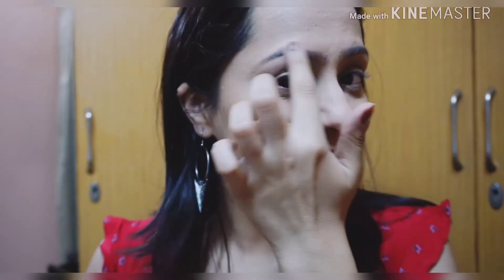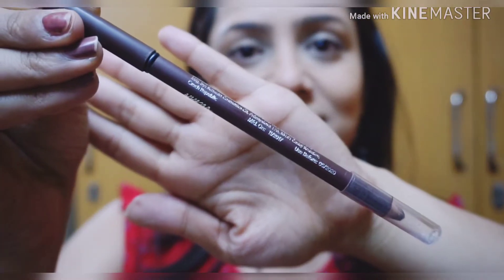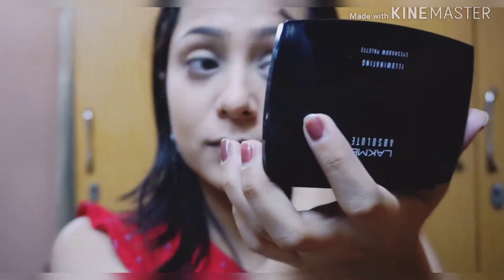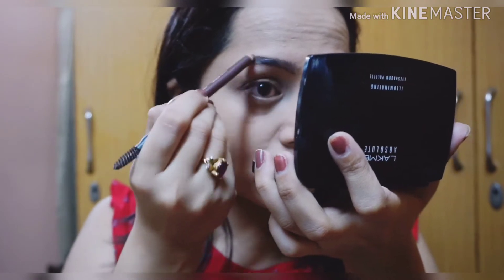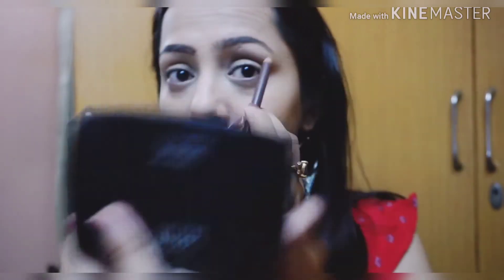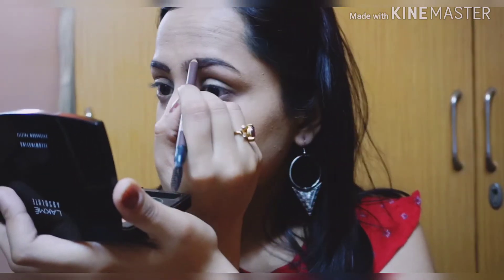Now I'll be working on my eyebrows. I'm using this brow pencil from Nykaa — it's the Nykaa Brow Chika Wow pencil. I've just brushed my brows and I'm filling in the gaps that my brow hairs have.